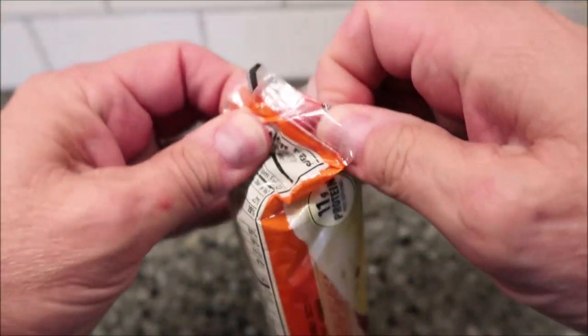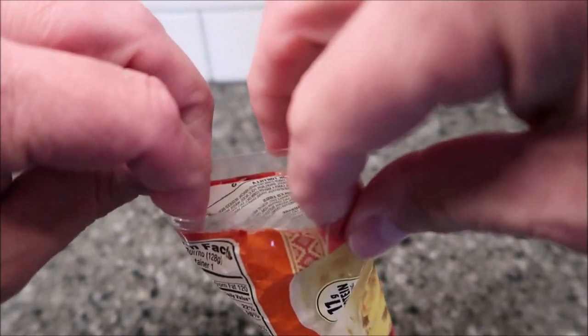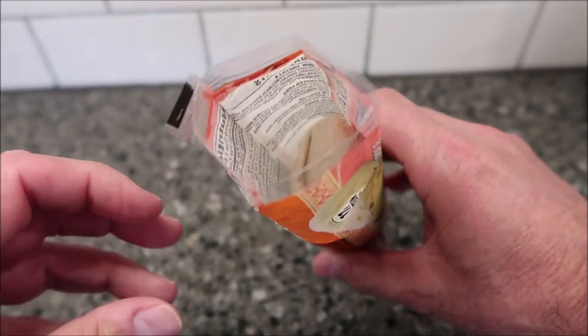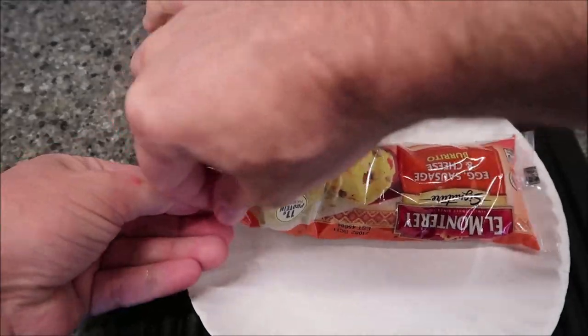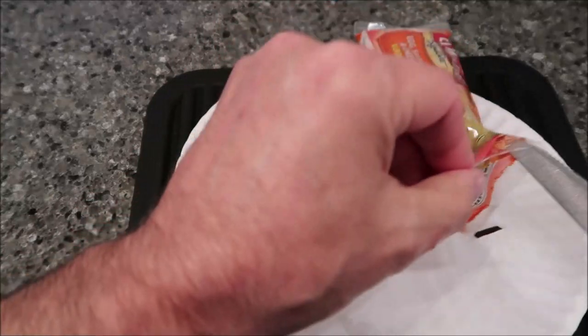So you basically open this up to vent it and put it in your microwave. I like to put it on a paper plate just so I don't have to deal with pulling it out of the package. Anyway, I'm going to get this in the microwave. Okay, here it is out of the microwave — I've let it set for the two minutes like it said.